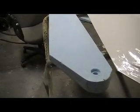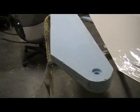Hello everybody, welcome back to How to Build a B-1 Bomber. I have a couple people asking some questions.